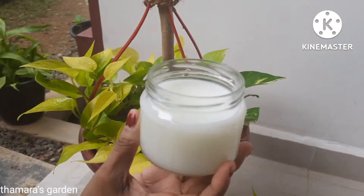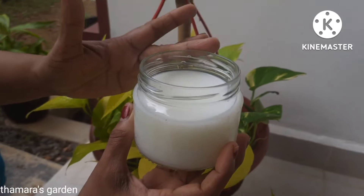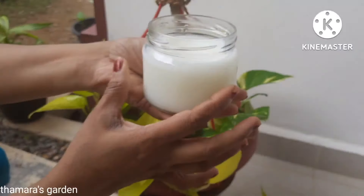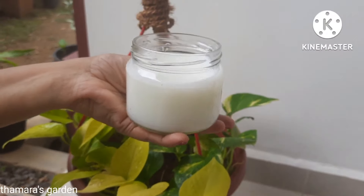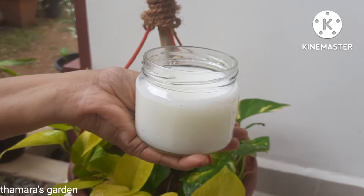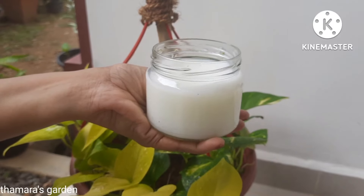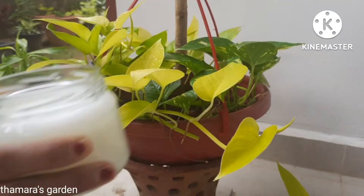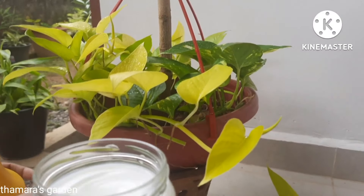This is the special fertilizer that you can give to money plants. This is milk and water mixed — 50% milk and 50% water in this glass. You can either spray this or put it directly to the money plant. This is a great food and a great tip for growing money plant. You can simply put it in a spray bottle and spray it to the plant like this.